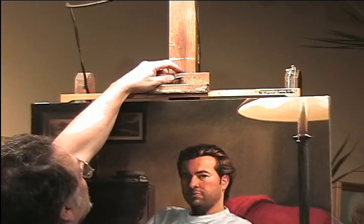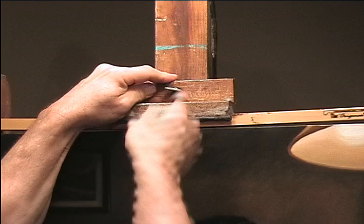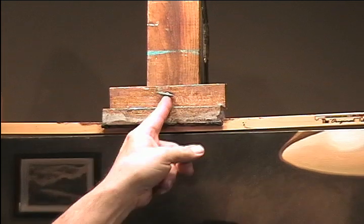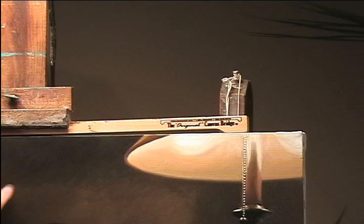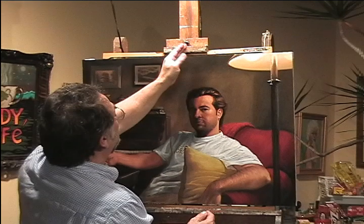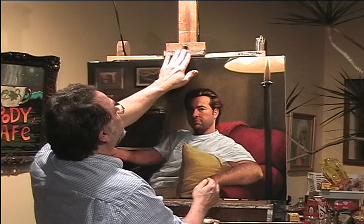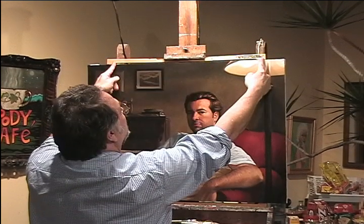What the canvas bridge does: I push down and tighten the thumb screw. Now all the pressure is applied onto the canvas bridge — it's no longer applied to the top stretcher bar, which can cause your canvas to sag when you push down on it trying to get the canvas secure and tight. It's a very simple principle in physics where all the pressure is displaced out to the ends of the stretcher bar.